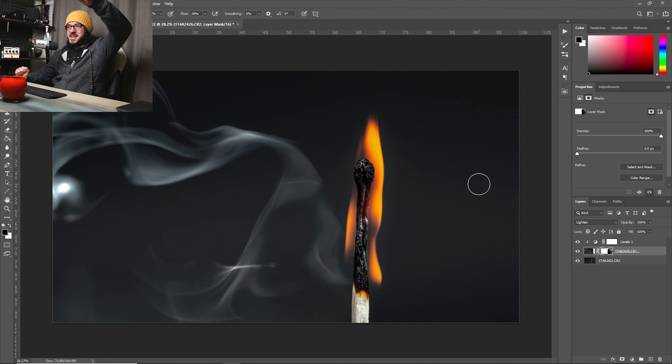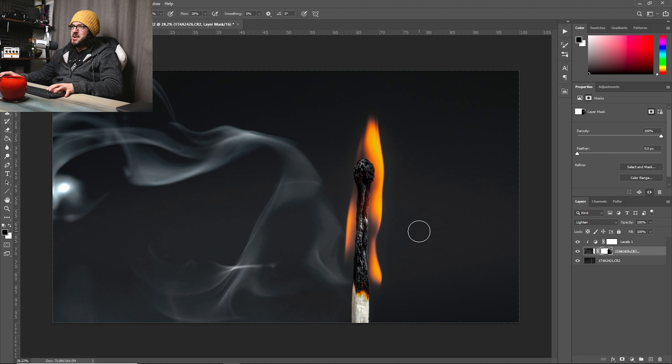I can just paint the smoke layer away, and I don't really need to paint any further than where the match was. It's a little difficult for me to see because I've got this huge video light overhead causing quite a lot of glare. But to my eye, that one little bit of brushing is all we need — it looks pretty decent, I don't think we need to really do anything else.